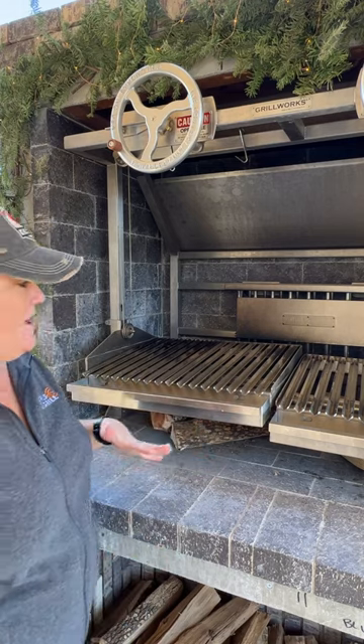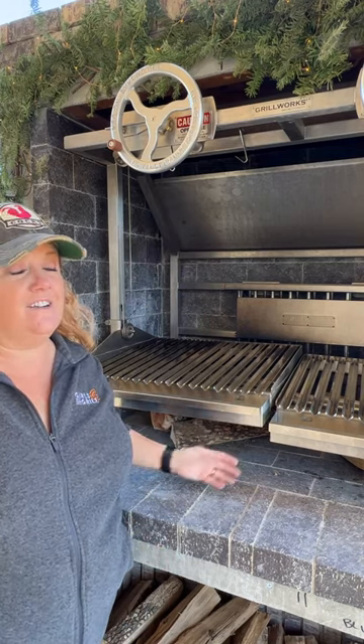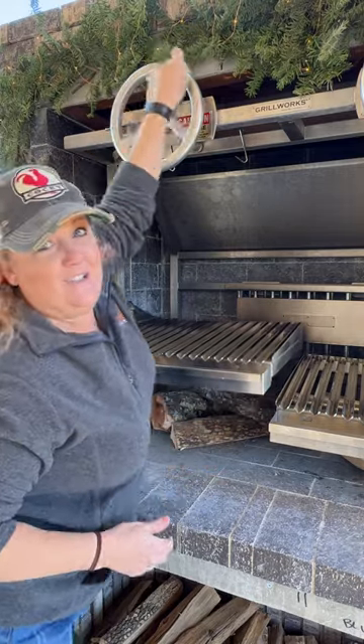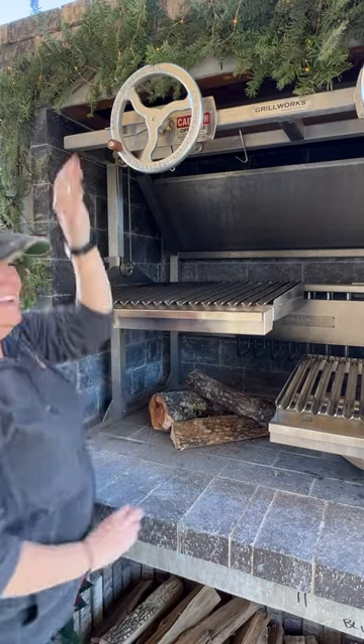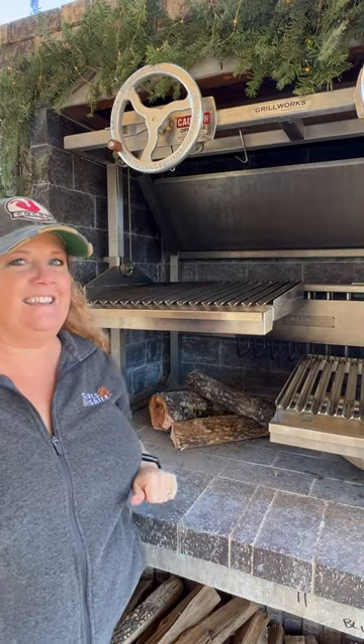The other thing about this grill that makes it super awesome is the dials. You have your grill lower, obviously closer to the fire then it's gonna be hotter, so if you want to raise it you just turn the dial. You can go as high or low as you need to. Right now I'm gonna get it up so we can light the fire.